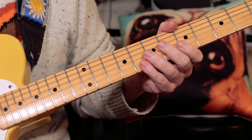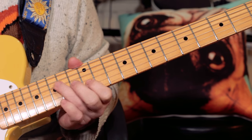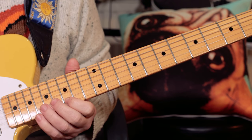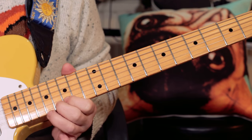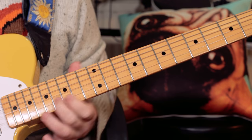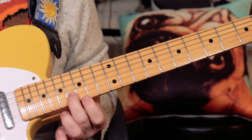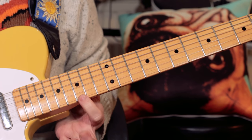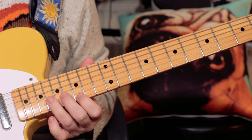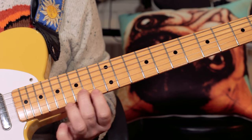And towards the end a harmony guitar comes in over the top of this lick. The harmony guitar is playing E flat, G — fret 16, then fret 15 on the top string, E flat, then C on fret 17, then E flat, G — 16, 16, 15.